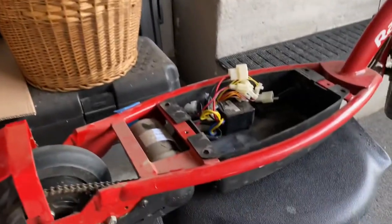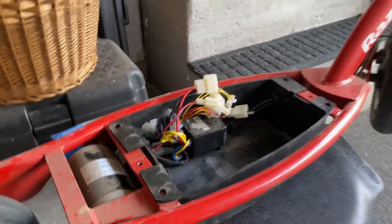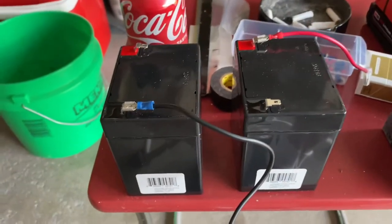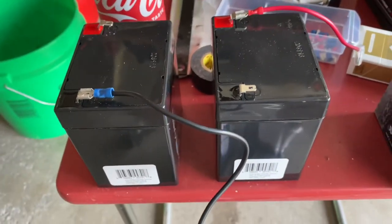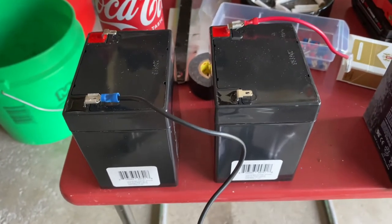I just got done pulling out both batteries and undoing the clips inside. Right here are my new batteries that I just got off Amazon for I think it was like $25-$26.